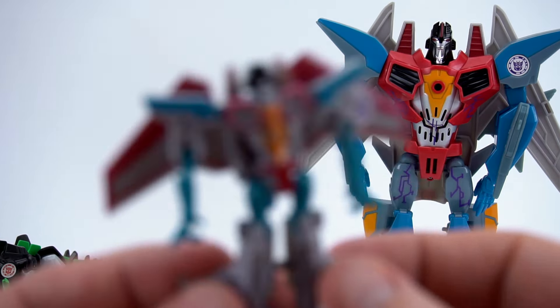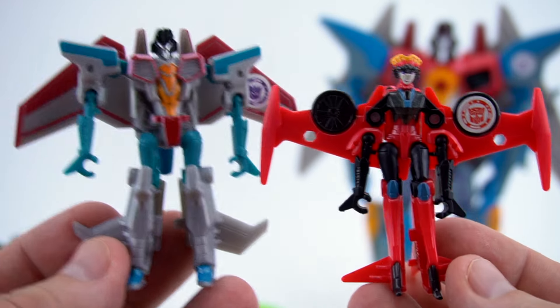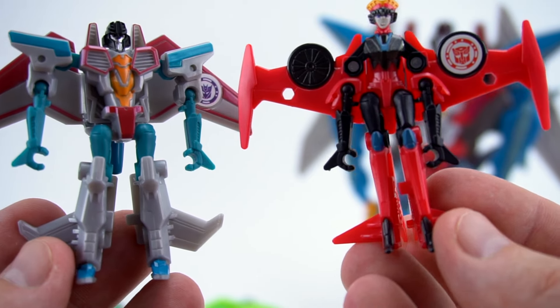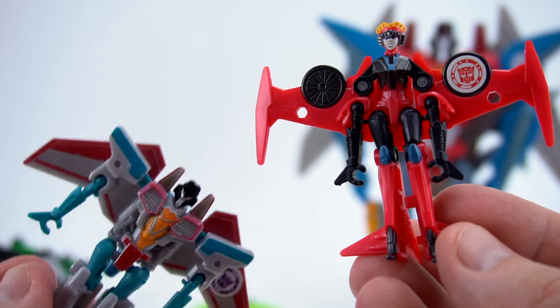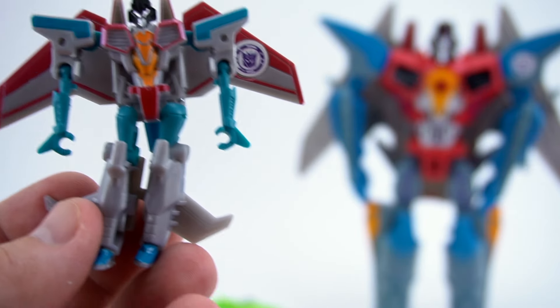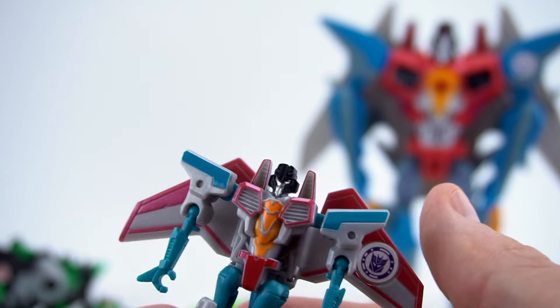Let's compare this Starscream to maybe another Legion class - Windblade! There's the size comparison - this will be another jet we get to play with. That's the size of it next to Windblade.